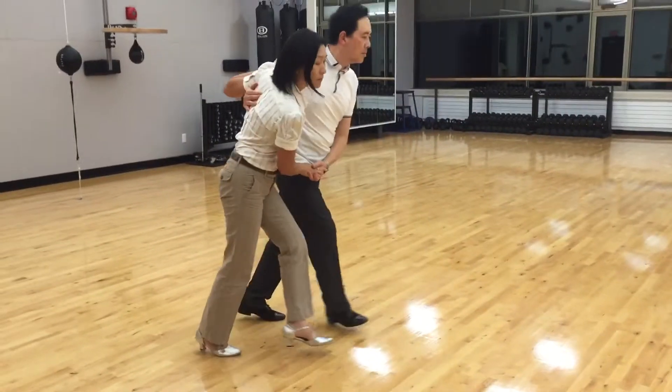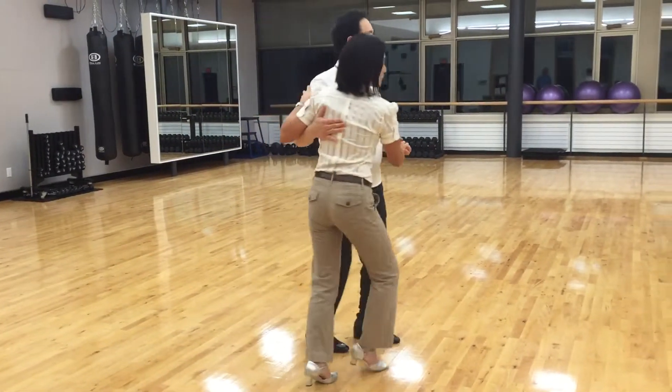And rock, step. Triple, step. Stop. And triple, step. Stop.